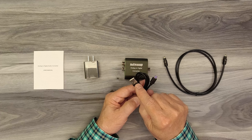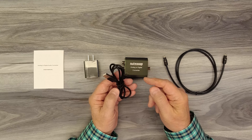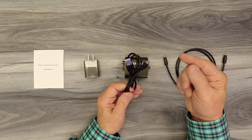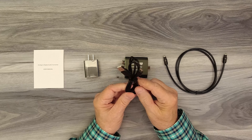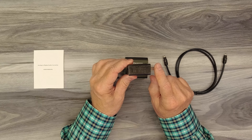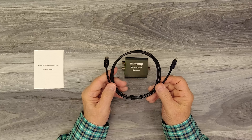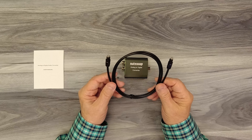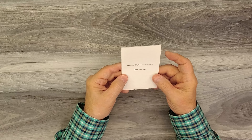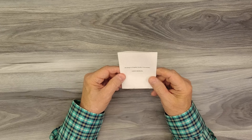Inside the package you'll find the analog to digital converter, a USB-A to micro USB power cable — the micro USB end plugs into the converter. One advantage to this cable is that if you have an available USB-A port on your monitor or media equipment, you can plug directly into it and eliminate the need for the power supply. The 5-volt 2-amp DC power supply is great if you don't have an available port — you can plug it into any standard wall outlet. They also include an optical Toslink audio cable, which is really nice because these are fairly expensive, and it's used to connect the converter output to your digital soundbar. A full instruction manual is also included with connection diagrams, specifications, and other important details.